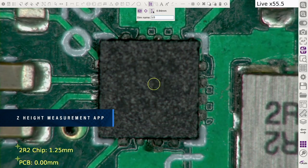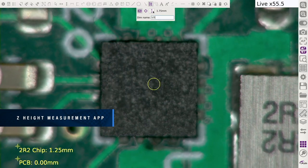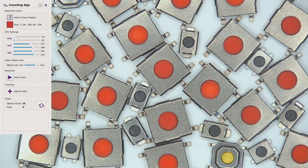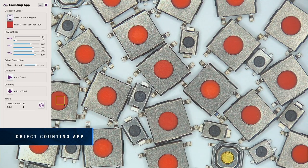Measure parts in the Z-axis in addition to the X and Y-axis. Rapidly inspect parts up to 5 times quicker when compared to outdated manual inspection methods. Automatically identify and count the number of objects displayed on screen in a matter of seconds, increasing efficiency whilst completely eliminating human error.